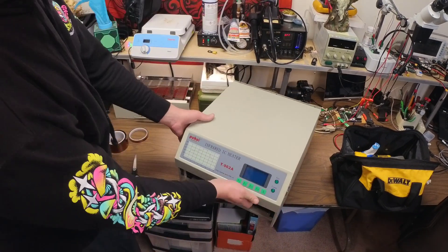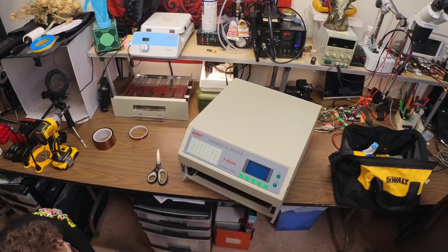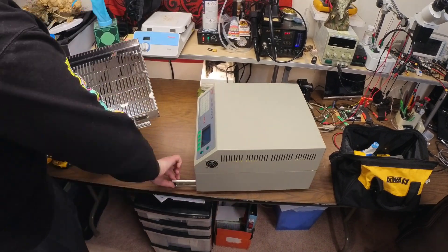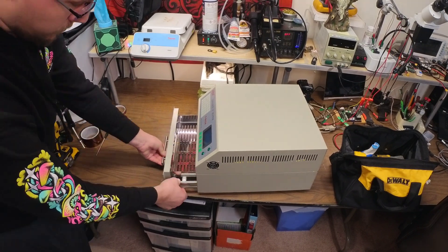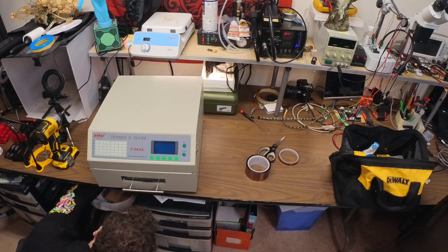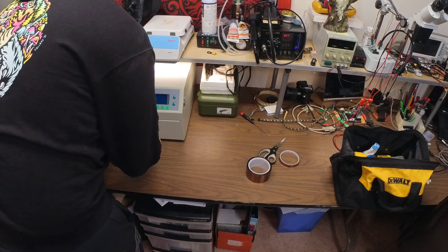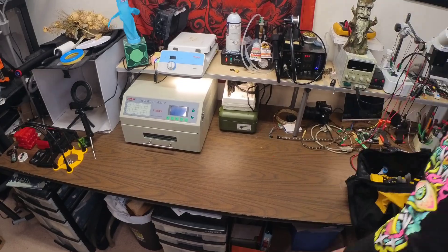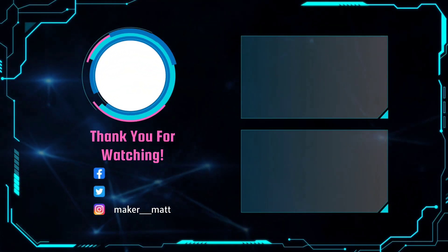Now that the kapton tape is placed down securely, you can close up the oven. Now that everything's back the way it was, you're ready to solder up some PCBs. If you enjoyed it, please like this video and subscribe to my channel to see what further modifications I have planned for this oven.